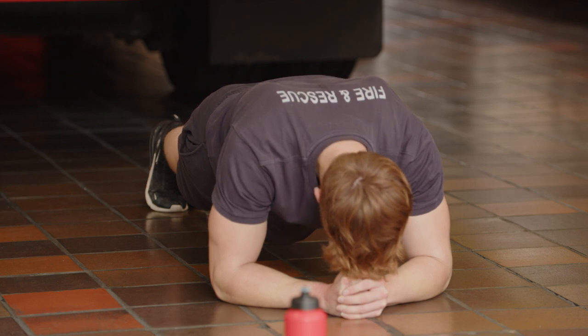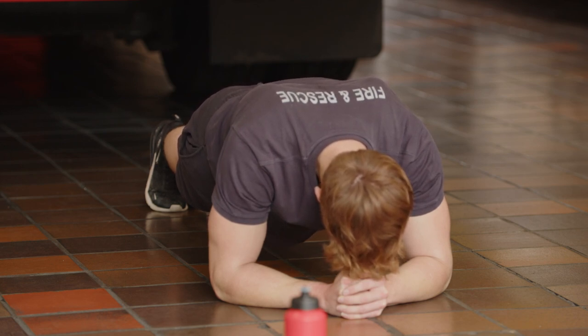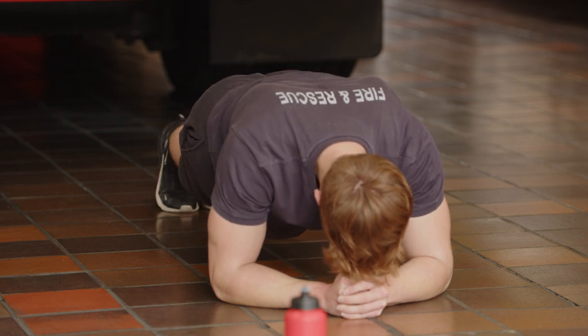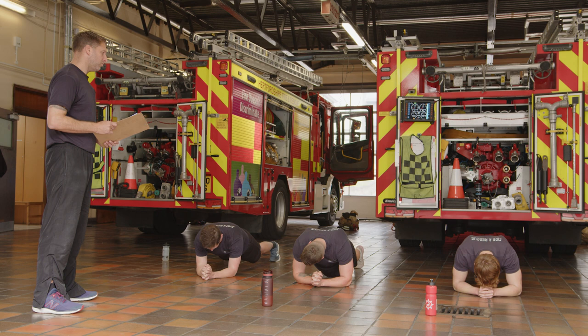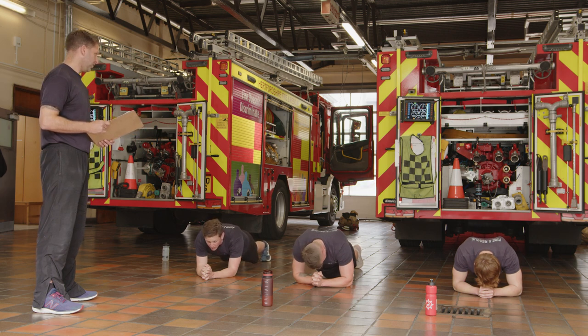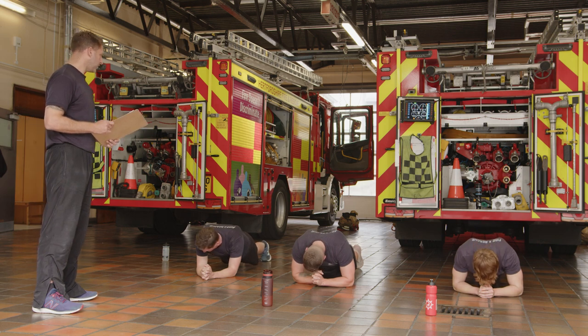Try and pull your belly button in. Everything tight — it's going to be the hardest one. You can drop down, go knees and toes if you want to. Lock it in tight. Last five seconds, keep it up, pull that core in tight. Time.